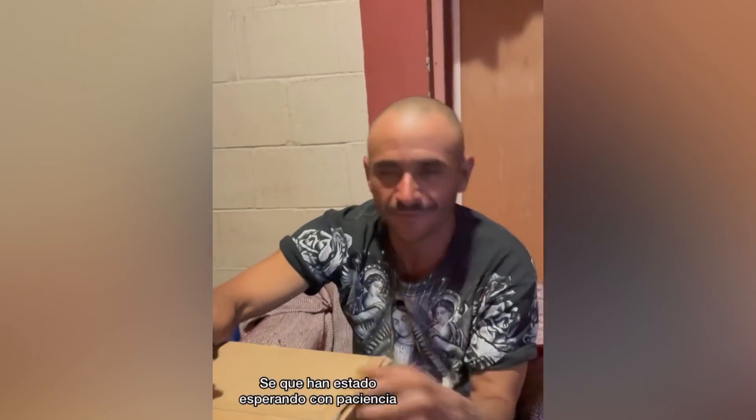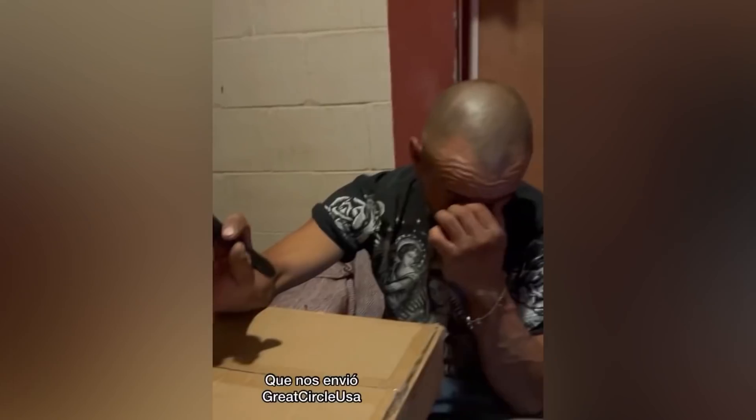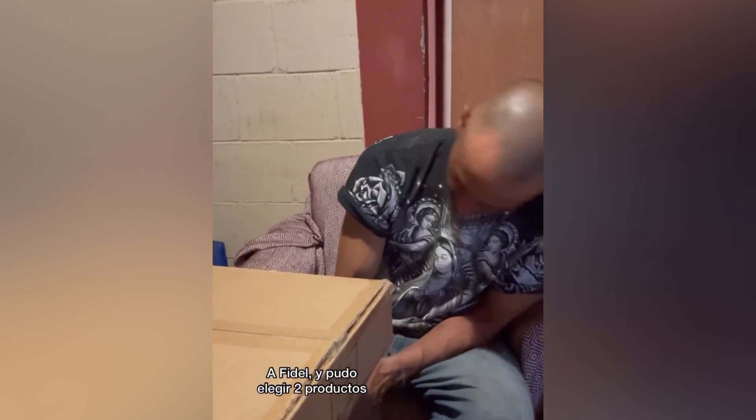Good evening from Mexico. I know you guys have waited patiently for this unboxing of this giant box from Great Circle US. Great Circle actually wasn't tagged in our tool post — they reached out on their own and sent a list of their items to Fidel, and he got to pick two things off their list for them to send. So let's open these so you guys can see what they are.